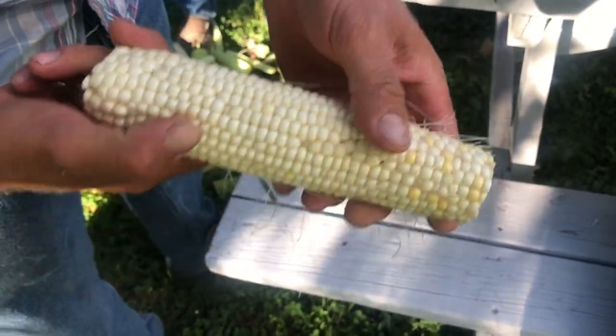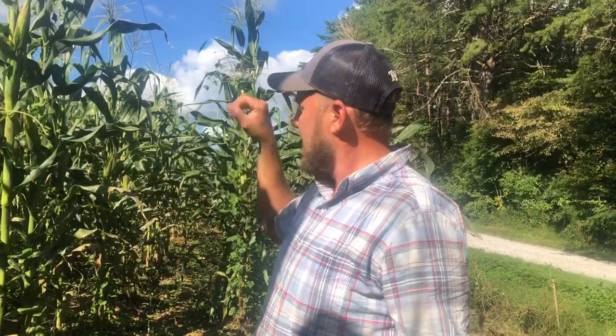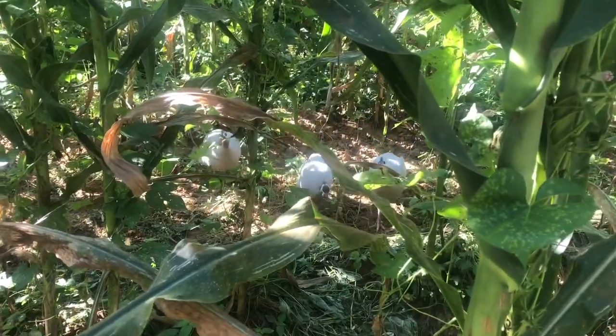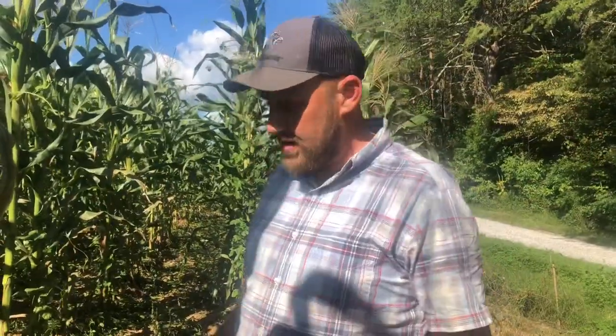So we're going to be picking about 60 ears here today. And in tomorrow's video, we're going to be showing you how to make tamalitas. I don't even know how to make tamalitas myself. But we're going to take this to my pastor's house.